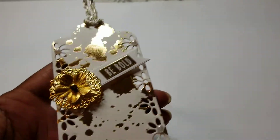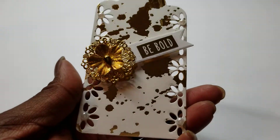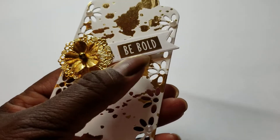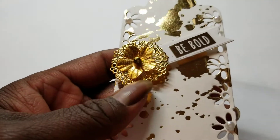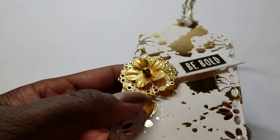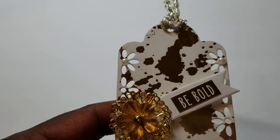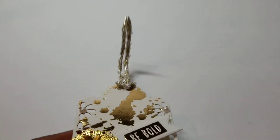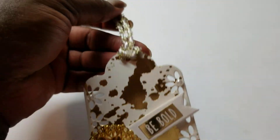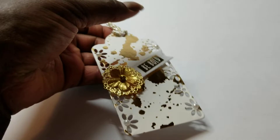For my tag, I used a gold and white splatter print paper, then I cut out that flag and added the sticker 'be bold,' and then popped it up on foam dots. There is a metal piece on top of that with a gold metallic flower on top of that, and in the bottom two half flowers there are white pearls, and also on the top. There is gold and white wired twine added to hang it with.